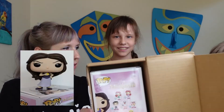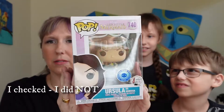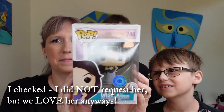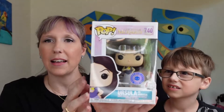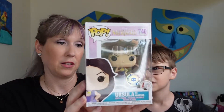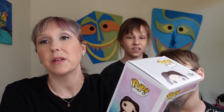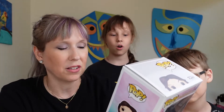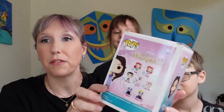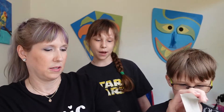All right, gotta make sure we show the camera. Oh! What is it? We don't know yet. It's Ursula — Ursula as Vanessa! We'll take it, right? Are we Little Mermaid fans around here? Totally! It even shows you on the back the different options you can get. What I really wanted was Ariel with her human legs, but the Scuttle is so cute, and so is Chef Louis. But we'll totally take Vanessa! Should we get her out? It says it's a Pop in a Box exclusive!